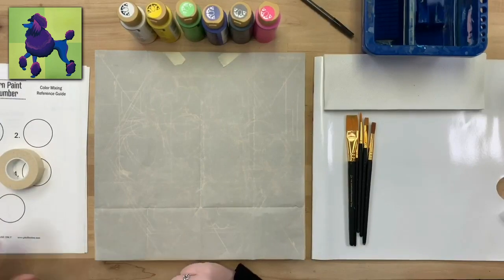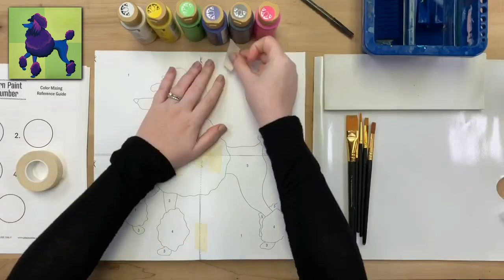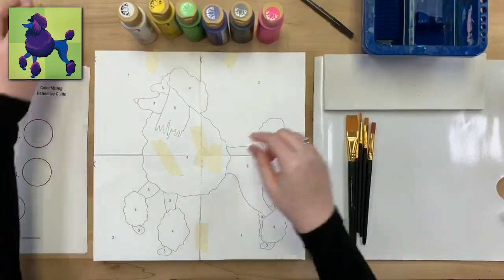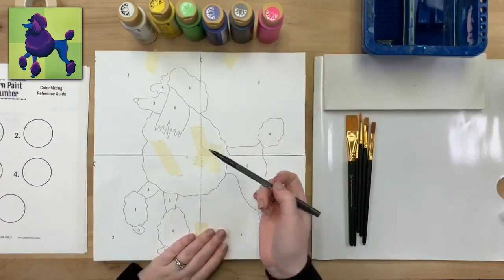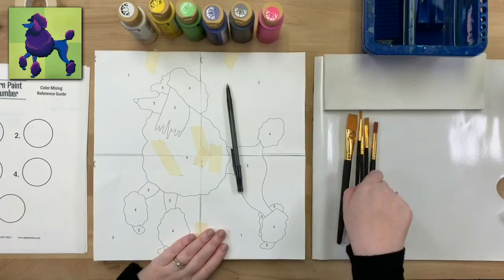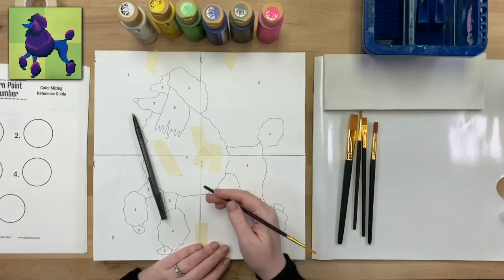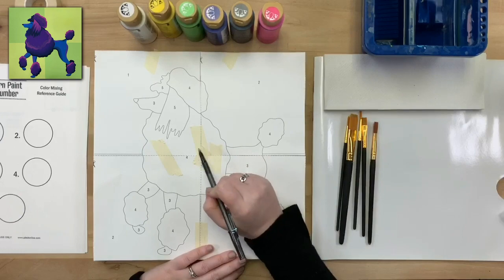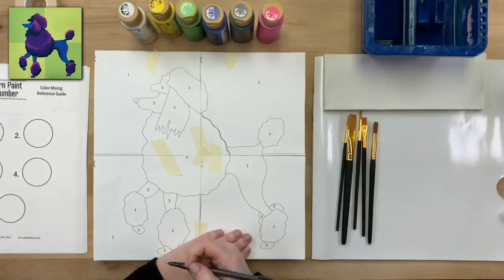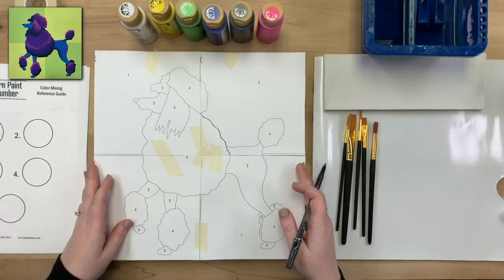I tacked the transfer paper down on top with a couple pieces of tape, then lay our pattern right on top and tack that down too. I'm using a ballpoint pen to trace all the lines. If you don't have a ballpoint pen, you can use a stylus or even the end of your brush. The advantage of a ballpoint pen is you can easily see which lines have been traced and which have not.